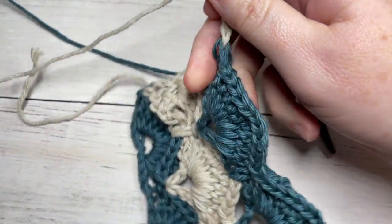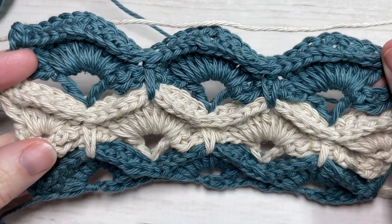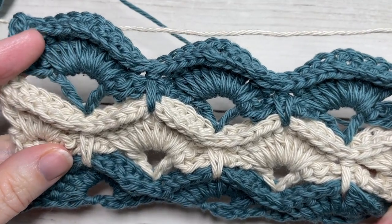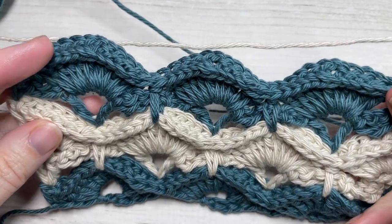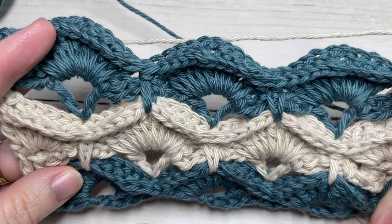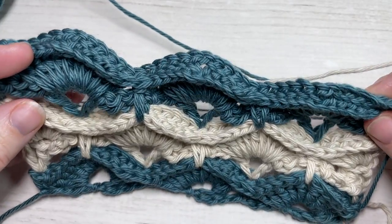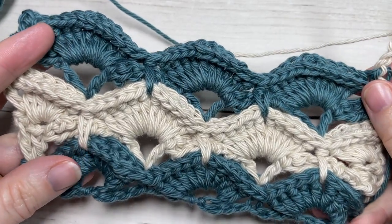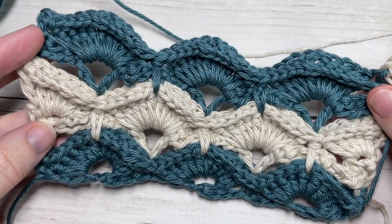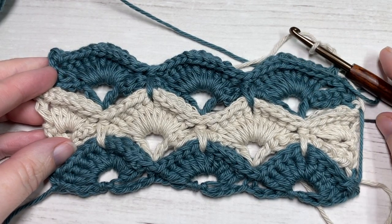That's it as far as the repeats are concerned in this pattern. For the rest of the pattern you're simply going to repeat rows three through to ten for as long as you desire, then fasten off and weave in your ends — and that is the crochet box stitch. Thank you so much for joining me; don't forget to subscribe and I look forward to seeing you again next week for another great stitch tutorial. Until then, happy crocheting, bye!